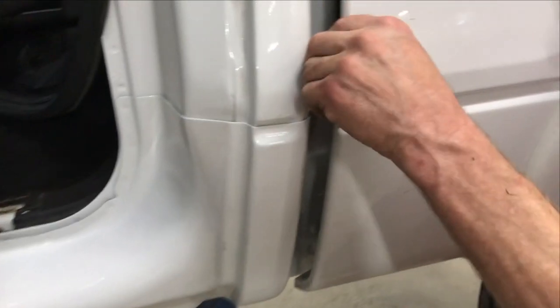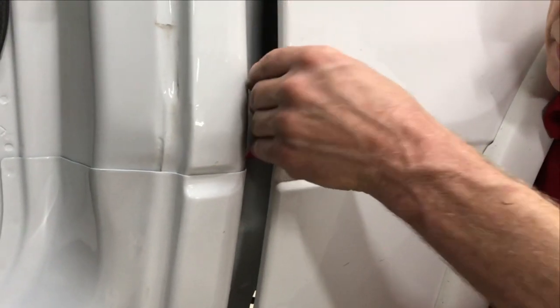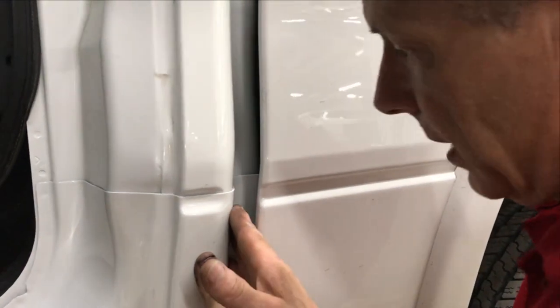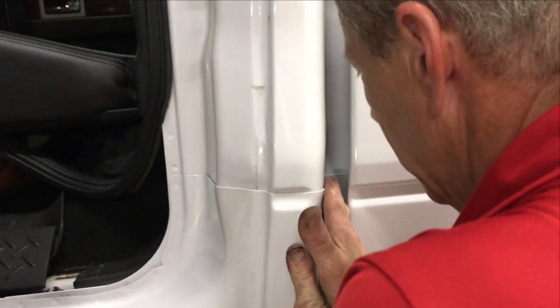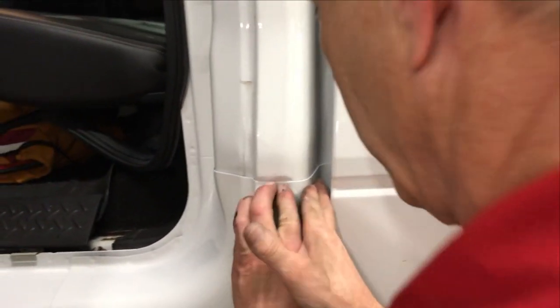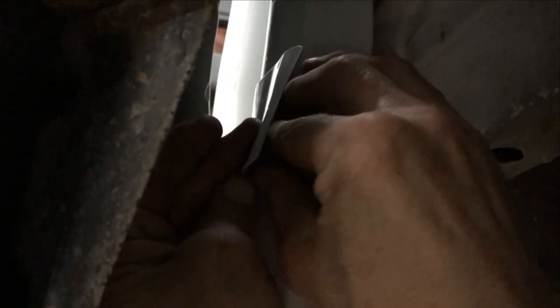Reach behind the back of the cab corner to start partially removing the adhesive backing and secure the rest of the QuickCover. Coming from behind the cab corner, reach and pull the tab up and remove the rest of the backing off of the two-sided tape.